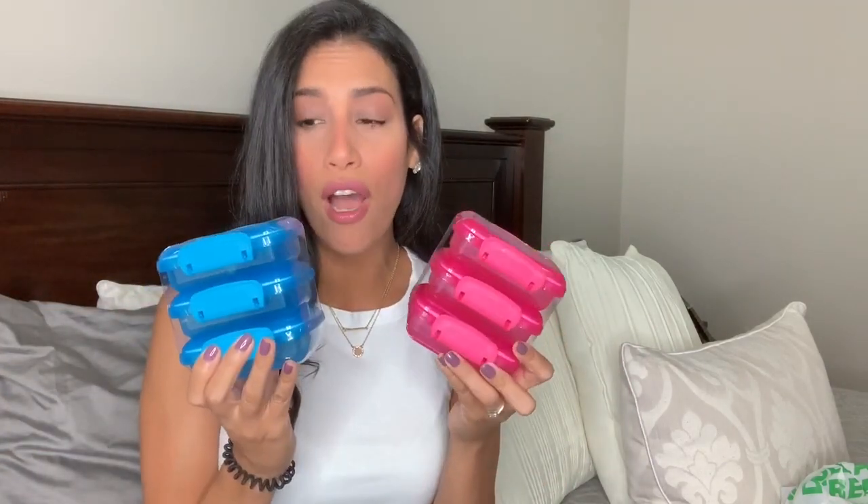Then I bought two packs of these little lock-top snack bins — perfect for lunches. I did order the kids a Bentgo lunchbox for school, but I like to switch it up with different containers. These are perfect for putting little snacks in their lunchbox, or even now during summer for picnics and the pool. They both come with three for a dollar, which is a great deal — I bought the blue one for Ryan and the pink one for Madison.